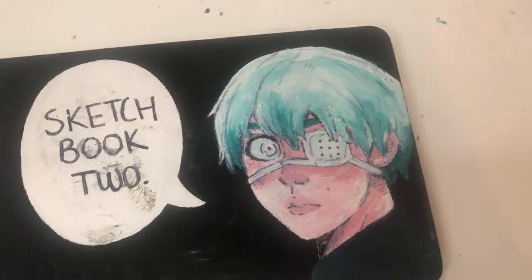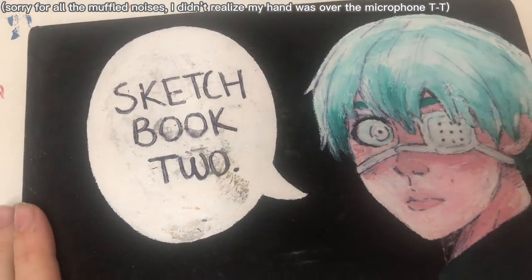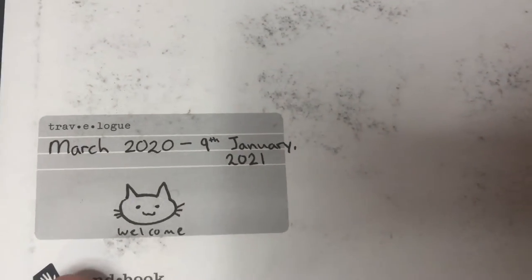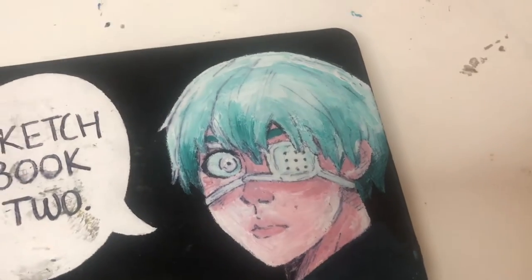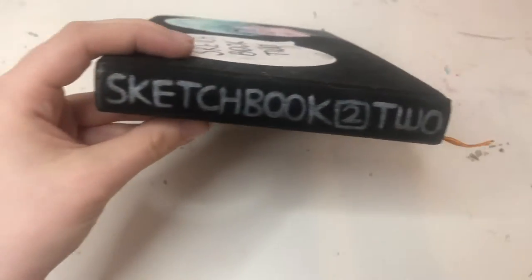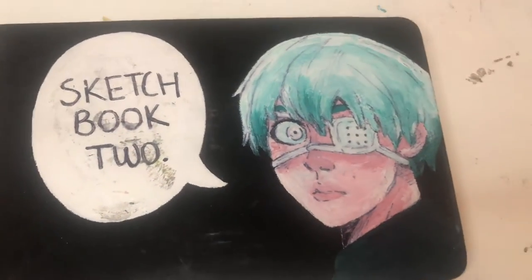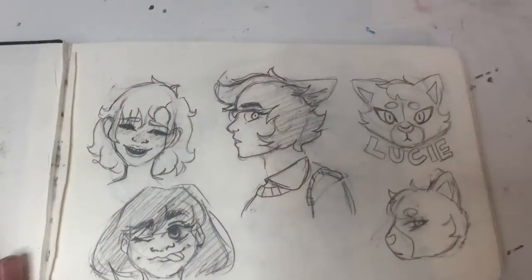Hello everybody, today we're going to be doing another sketchbook tour — this time sketchbook 2. I completed this sketchbook a year and a half ago, so it's pretty old. On the cover we have Ken Kaneki from Tokyo Ghoul; I used to be absolutely obsessed with that show. There's nothing on the back. This sketchbook is pretty dirty because I brought it absolutely everywhere with me — I'm surprised it's not falling apart.